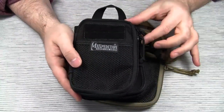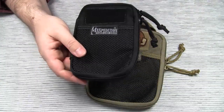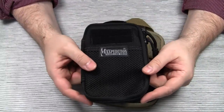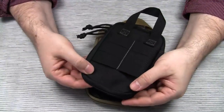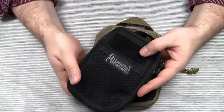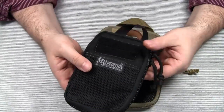Actually the Mini Pocket Organizer is a little smaller. It's very compact and lightweight and comes with all the features Maxpedition is famous for: YKK zippers, water and abrasion resistant ballistic nylon fabric, reinforced stitching, etc. It's also available in Olive Green, Khaki, Foliage Green, and Digital Foliage Camo.